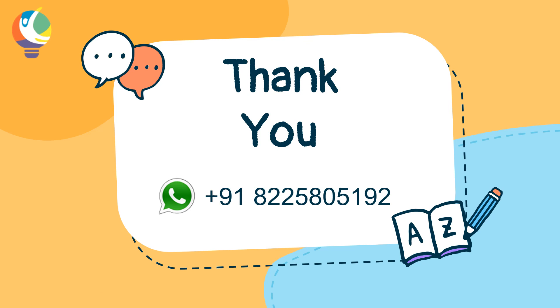We request you to send a photograph or a video of your child performing this activity. In case of any doubts or suggestions, you can reach us on the WhatsApp number provided on the screen. And if you like the activity, then please share and subscribe to our channel. Thank you.